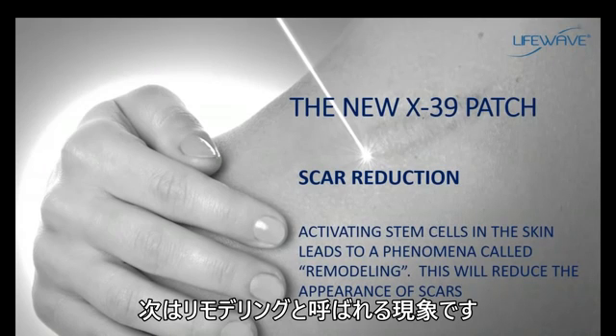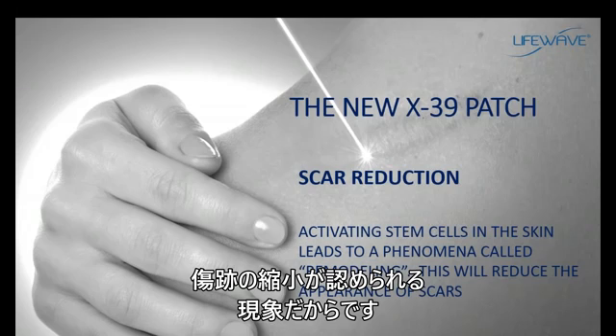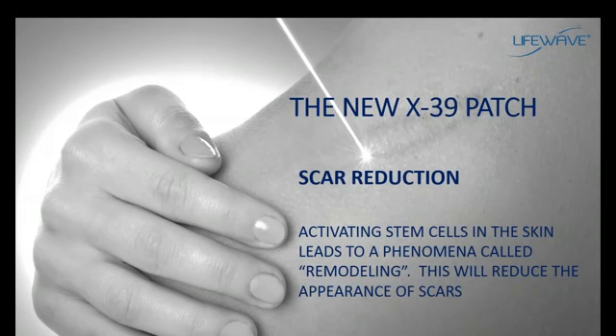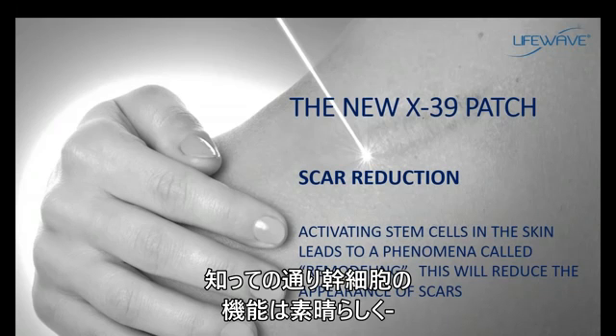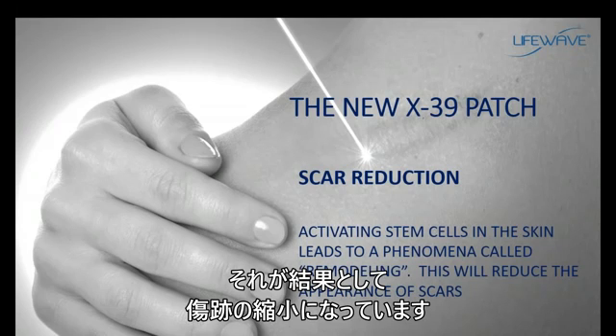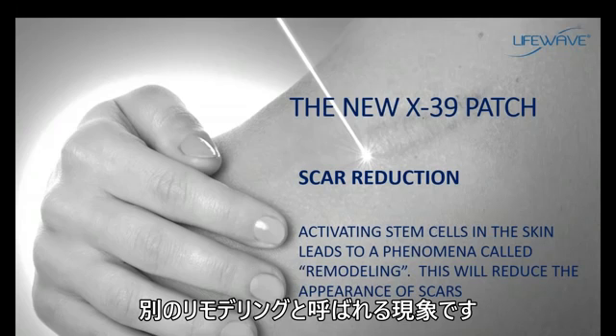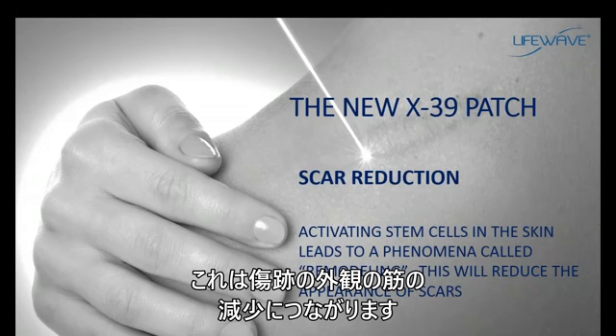There is a phenomenon called remodeling, which has to do with a reduction in the appearance of scars. We can think of scars as being a distortion of the structure of the skin. Stem cells are wonderful at elevating collagen production for improving repair, and this is where reduction in the appearance of scars comes in. As the skin is replaced through remodeling, we can help support the repair of the structure of the skin, and this will lead to a reduction in the appearance of scars.